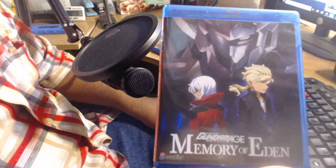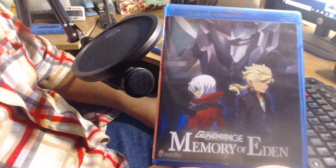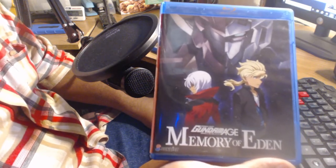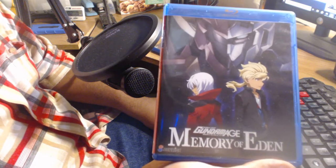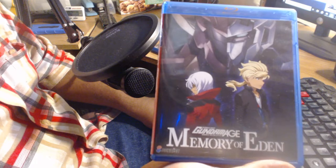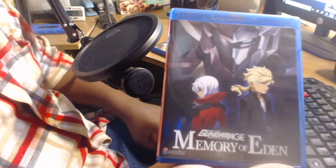Today's unboxing video review is about Gundam Age Memory of Eden, which is available for just $20.99. As you're watching this video and become interested in this product, use the link in the description section below to get the right stuff for the right price.